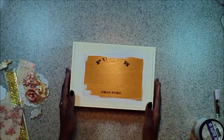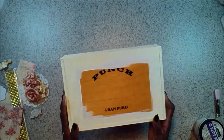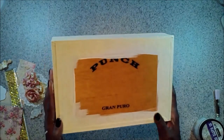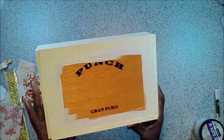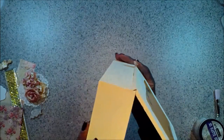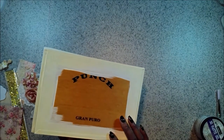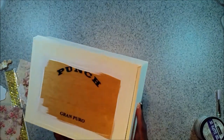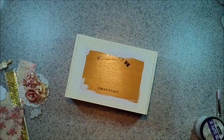Hi guys, Kim here, design team member with Swirly Do's Kit Club. What I'm doing for you today is a tutorial on this cigar box. I've pre-prepped it with some gesso and some vintage white paint all around the edges, but we're going to cover it using stuff from the March Kit — the Tales of You and Me paper from Prima and a lot of Prima products.